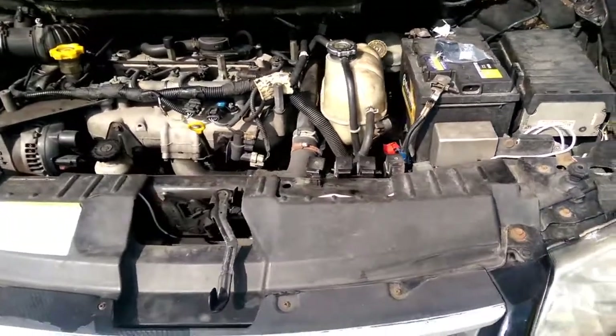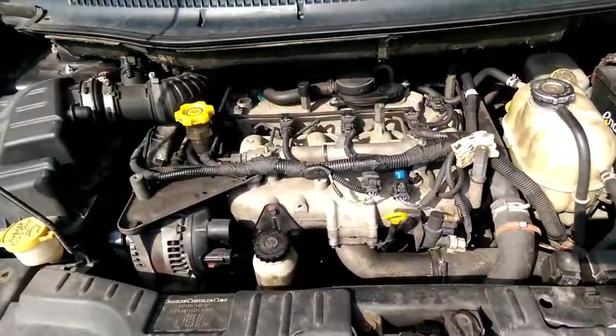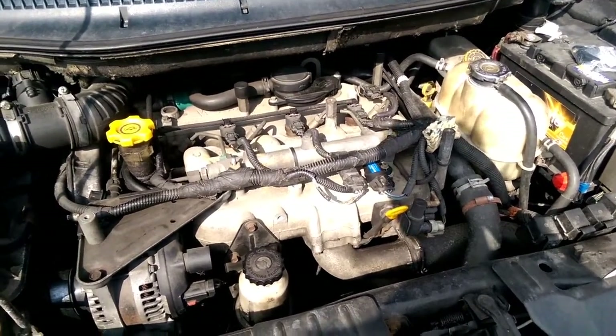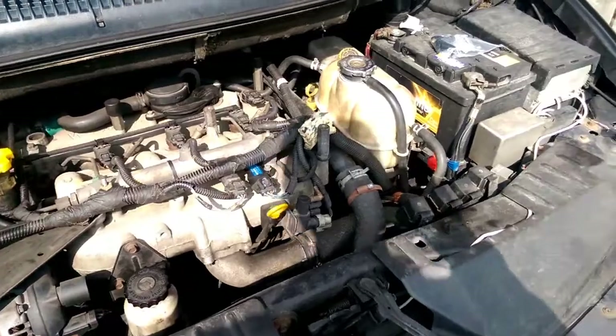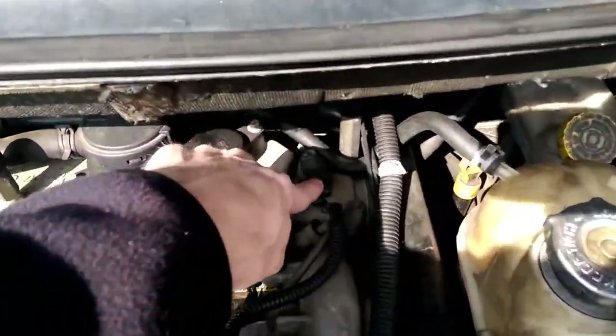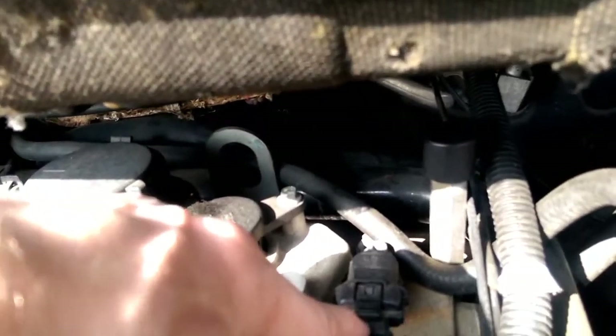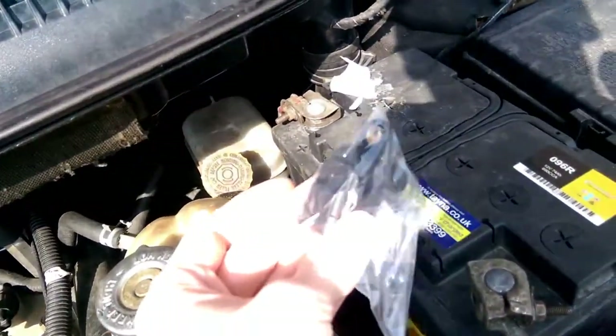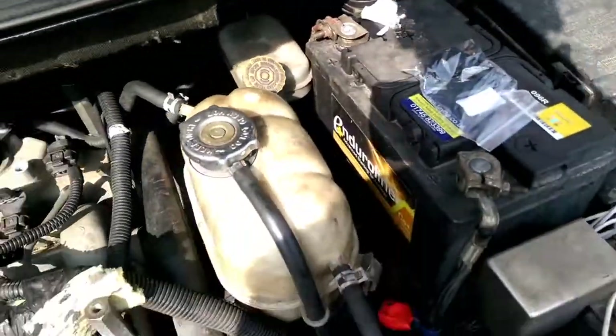Very simple job today — 2.8 CRD Chrysler Grand Voyager — and this one is to change the camshaft position sensor. Looking at the engine, that's the camshaft position sensor there. It's a single hex bolt connector, and it comes out so we can replace it with the new one. We'll see how we get on.